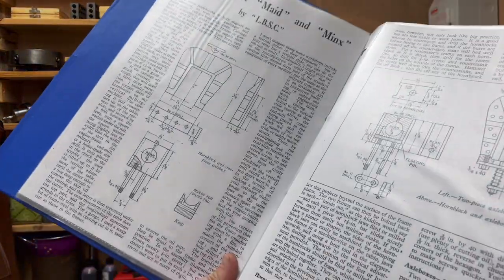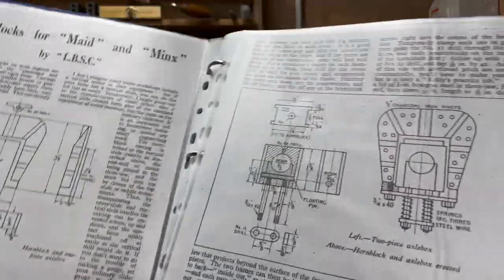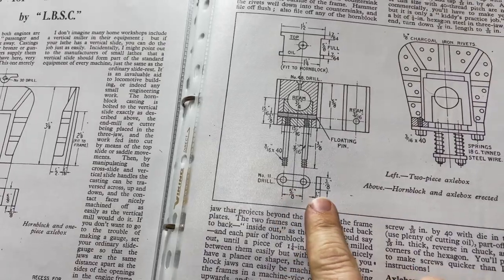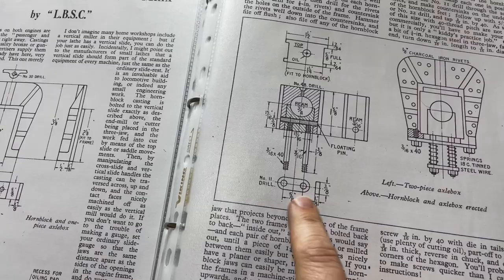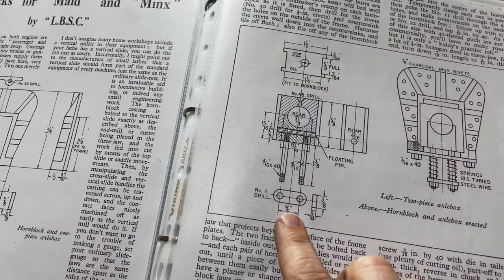One extra thing in that box of bits was a full set of articles and drawings for the locomotives, which I'm pretty pleased with. Just here you can see the spring plates — they are one eighth of an inch thick, three eighths of an inch wide, and about an inch and a sixteenth long.